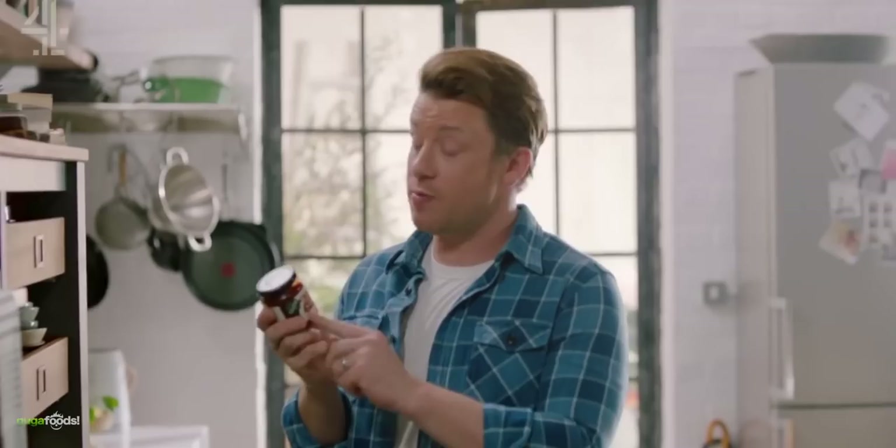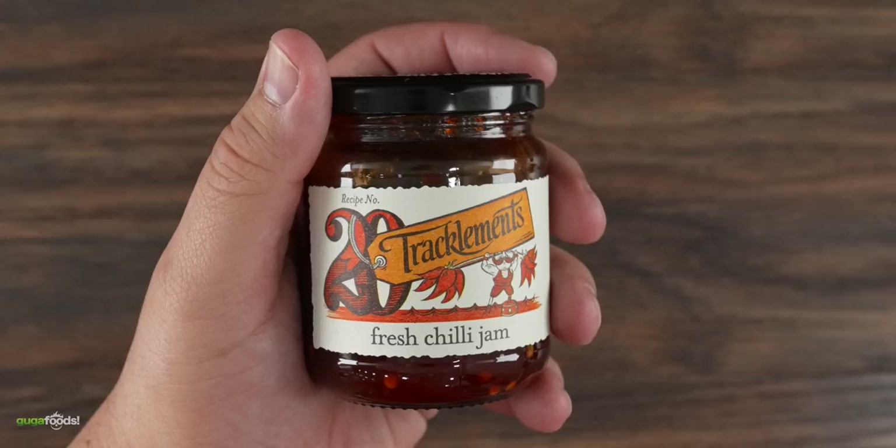Uncle Roger says: 'The only two things I hate more than people who can't cook are Jamie Oliver and chili jam.' And here's the star of today's show — fresh chili jam. I really had to research which one Jamie Oliver loves the most, and this is the brand because you can clearly see that he's using it on his iconic fried rice.